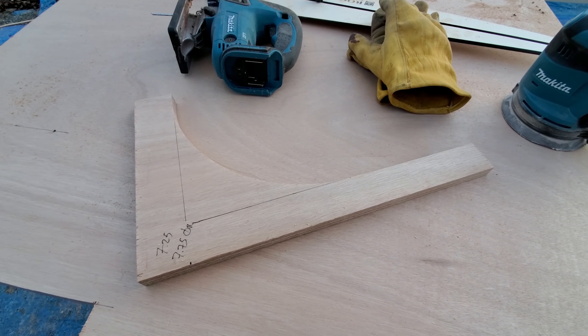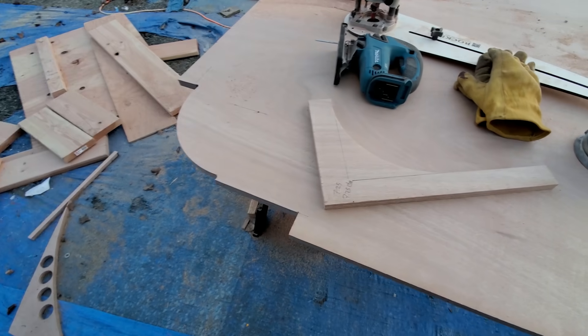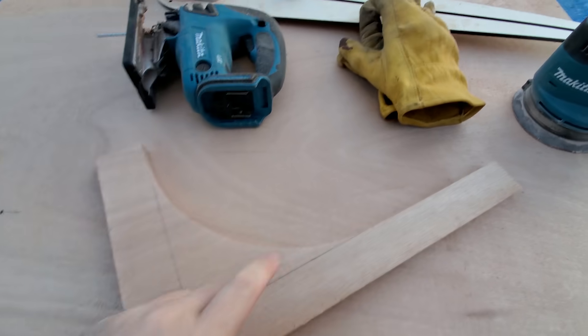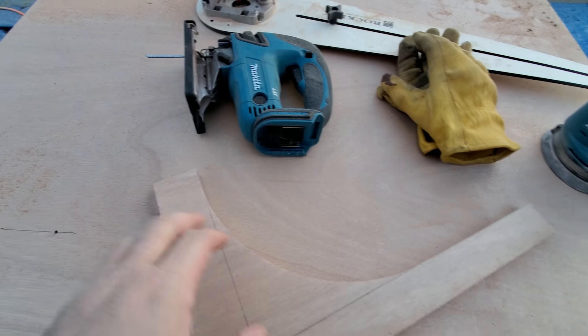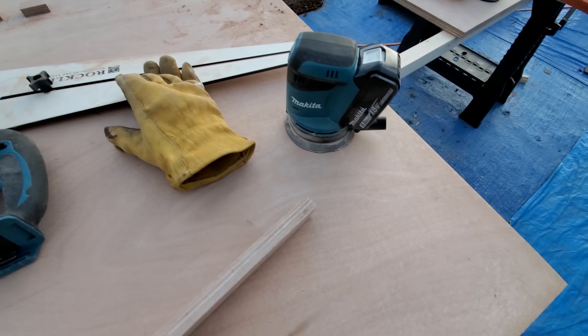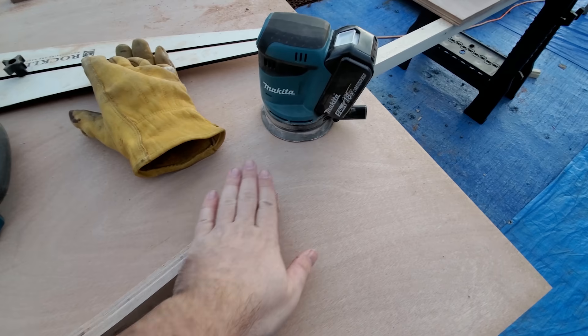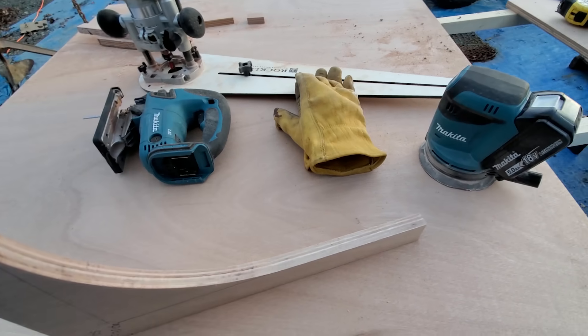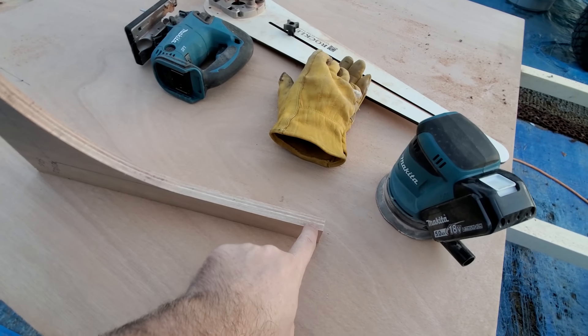We got this cut out. Now I just need to make a second one — that worked really slick. I went in with the Makita jigsaw and zipped up the lines I scribed. Everything came out real nice, and I hit it with the hand sander. This transition here is nice and smooth — everything rounds up really nicely.